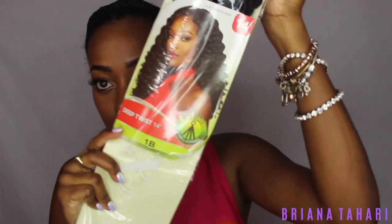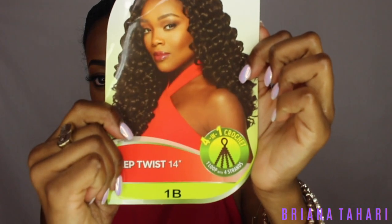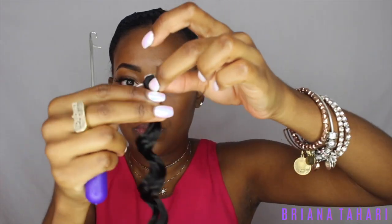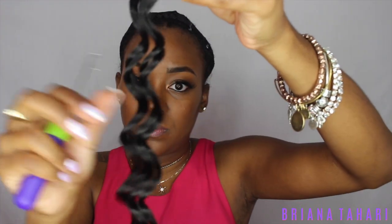The hair I'm using is Outre Deep Twist, 14 inches, and it's the four-in-one loop crochet, so it has four pieces or four strands in one loop. Before starting to add hair I'm marking off where my parting space is with a white eyeliner pencil — you'll see why in a second.